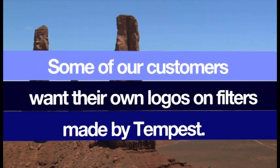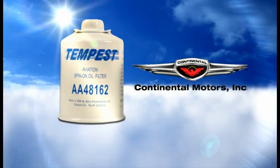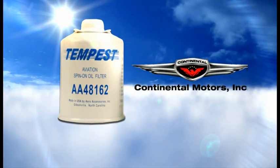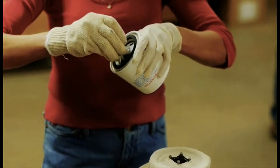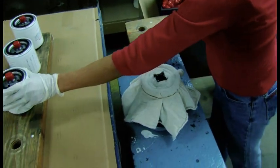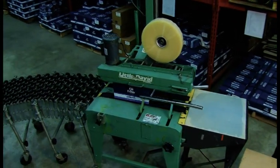Some of our customers want their own logos on filters made by Tempest. This filter is used on the new Cessna Skycatcher powered by a Continental engine. Tempest filters that pass rigorous inspection receive thread protectors.